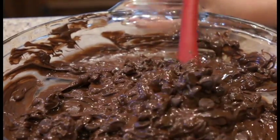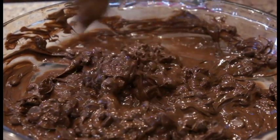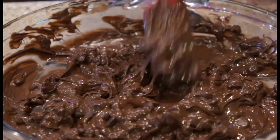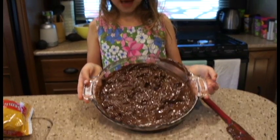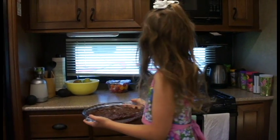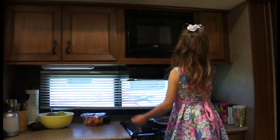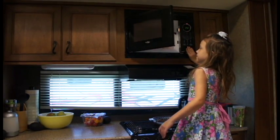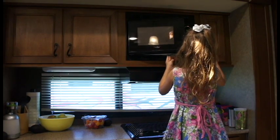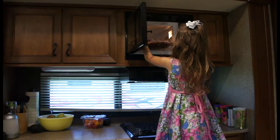S'mores made in a different way — that's all it is, and it's real good. If you like s'mores, you'll love this. Now we put it back in the microwave after stirring, for another 30-second interval, then stir again.